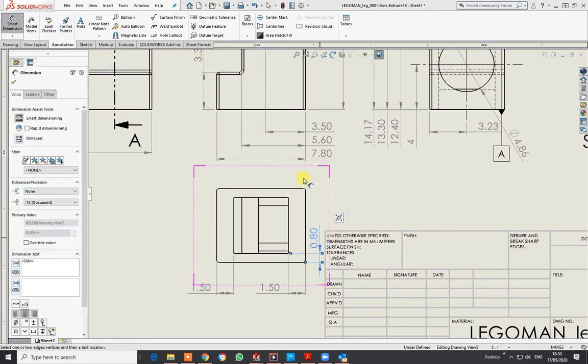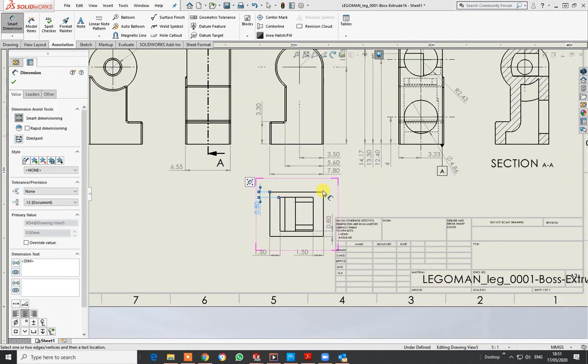I'll do the same from there to that, and from there to that — that's 0.8. Just make it nice and clear. I can move everything about. From there to there: there is a wall thickness there when you make that as a shelled part.